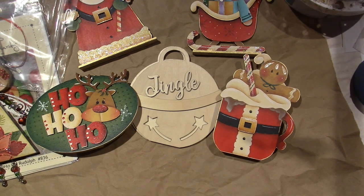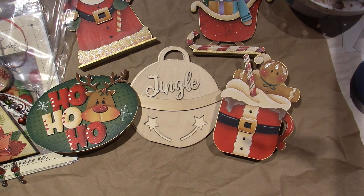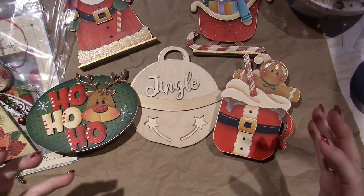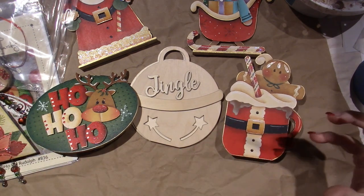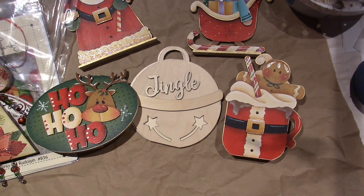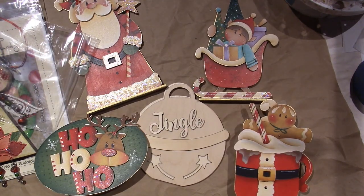I also wanted to share one other thing. They're called the Crafty Guys — the Crafty Guy Company on Facebook. These guys make very short, like five-minute videos of all stuff that you get at the Dollar Tree. Like all of the little wood shapes that you get at Dollar Tree, he'll make stuff from them that is so cute and so crafty. I just wanted to do a shout out for them, the Crafty Guys. Alright, that's it for today, you guys. Happy New Year and I'll be back. Love you. Thanks for watching. Bye-bye.